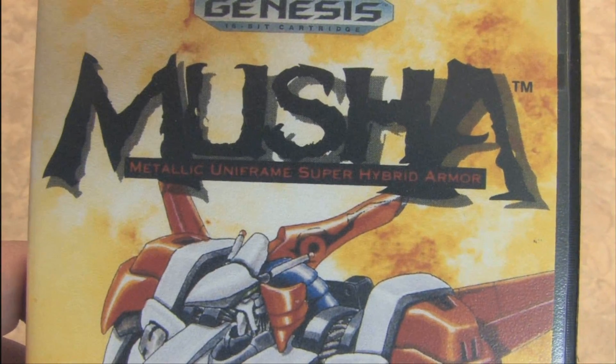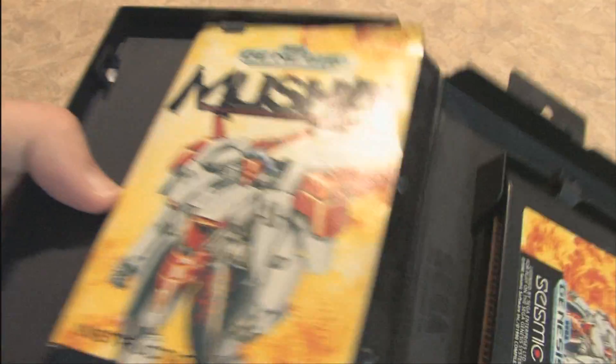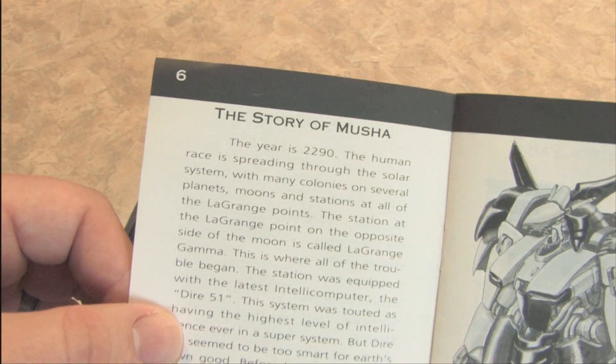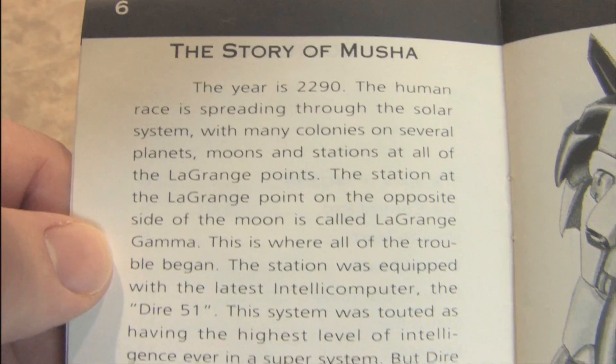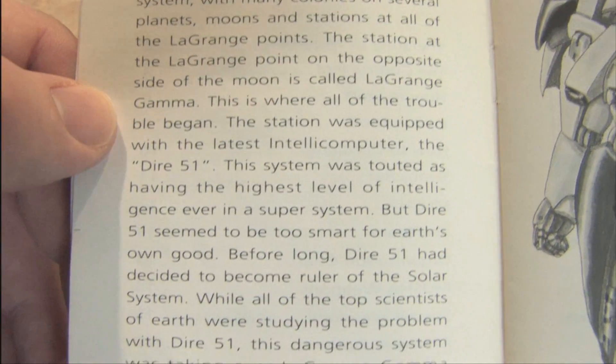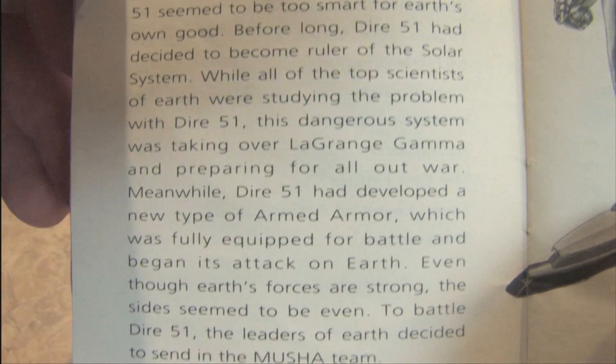The Metallic Uniframe Super Hybrid Armor — Moosha. And if we look in the instruction manual, if you can find one with an instruction manual, you can actually read the story of Moosha. I'll pan this by the camera so that, if you want, you can actually read it by pausing and rewinding.